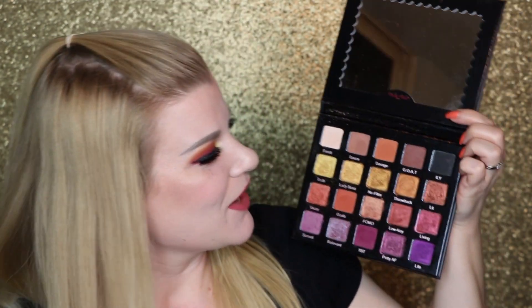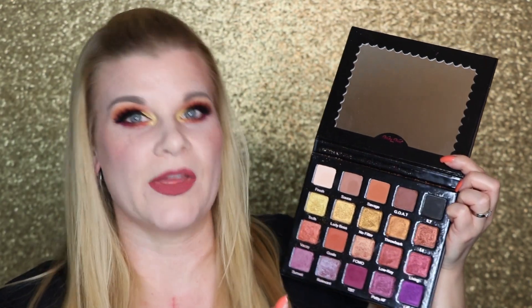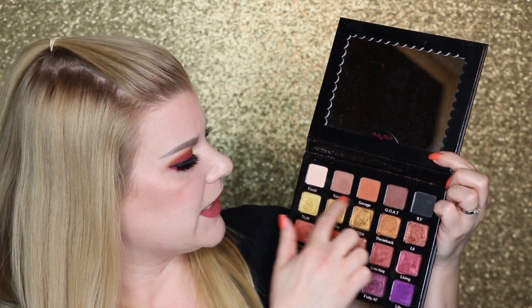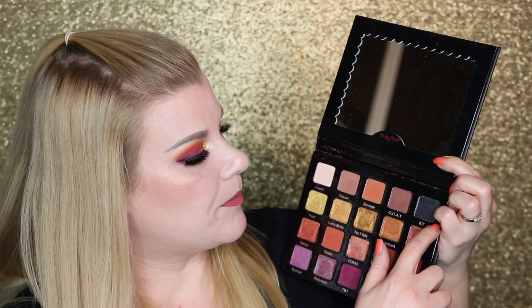Let's talk about the actual shadows. This top row is all neutrals, which is so handy and appreciated. You have your typical brow bone shade — not too pale, thankfully. Then these three shades are what I would consider traditional transition colors; I can use any of them on the upper crease and get a nice carved-out depth. And then there's a matte black on the end, which is very much appreciated. This black works out really nicely with the entire palette, deepening up some of the brighter colors.